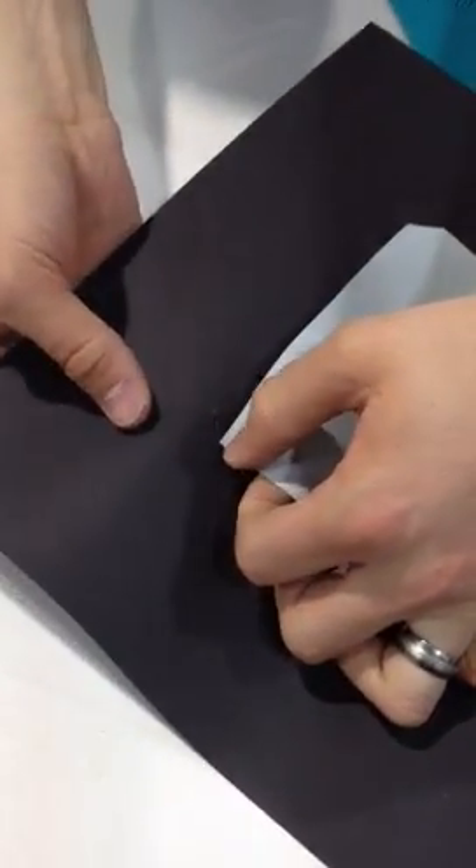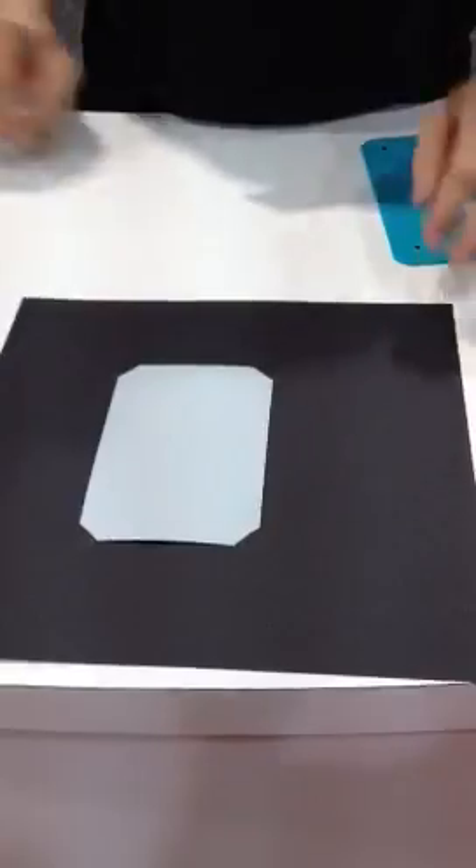As you can see, we just tuck the corners in. As easy as that, we have our perfectly mounted photo.